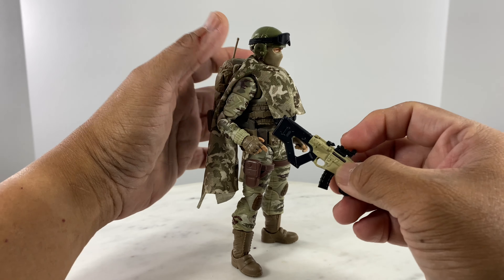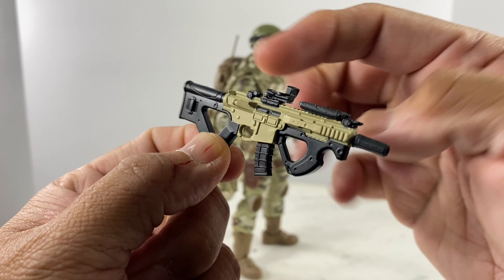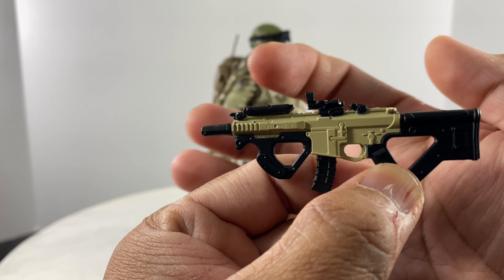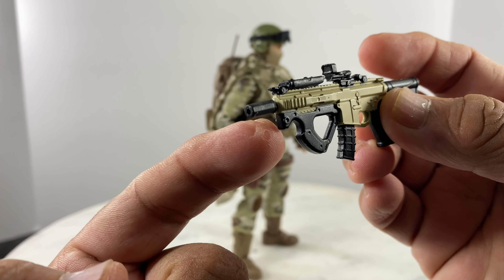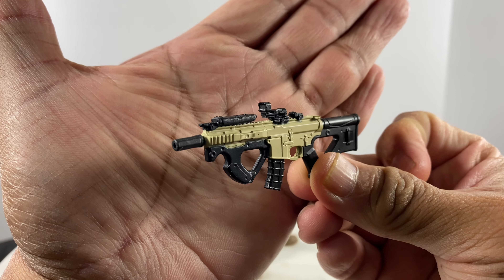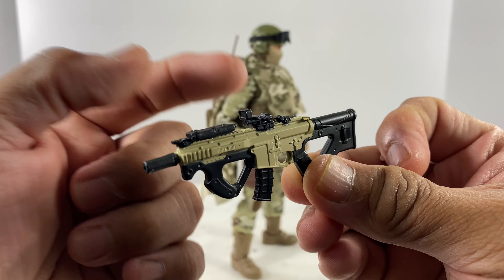Let's take care of the AR-15 configuration. We have a different sight, an infrared/invisible laser, and a different flash suppressor — all taken from GI Joe Classified Series accessories, the rubber/gummy weapons that were issued with the figure. I just cut the parts off with an exacto knife.